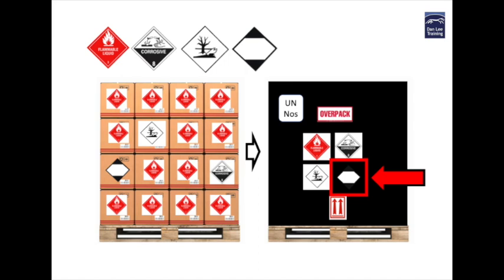Some hazard class labels that use the black color can have their shape and meaning obscured by the surrounding black shrink wrap as shown in this illustration. This is a particular problem where the limited quantity mark is used. As the consigner you have the legal responsibility to ensure that all marks and labels are clearly displayed, so you may have to purchase marks and labels that have a white border to allow them to be displayed properly and clearly.